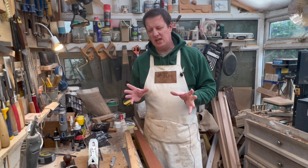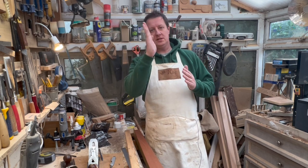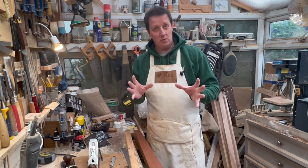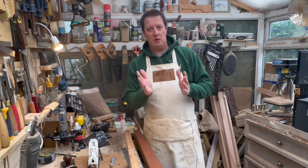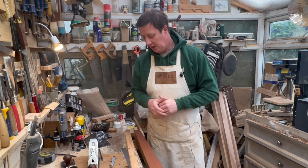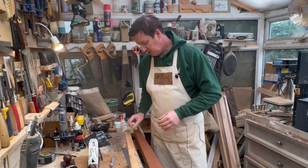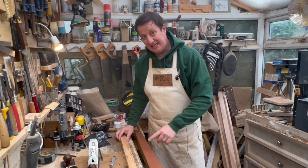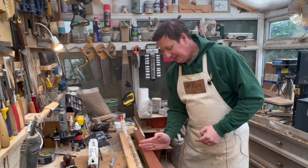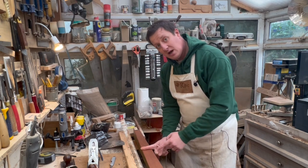Now comes the bit that requires a little thought: marking off that second scale length. You need to know which one of your frets is going to be perpendicular — 90 degrees to your center line — and it's a personal choice. In guitar world it's often around the 12th fret, though some people do it at the nut or even the bridge. On a bass, a common choice is about the 8th fret, which is what we're going to do here. So I need to find which of these markings is the 8th fret.